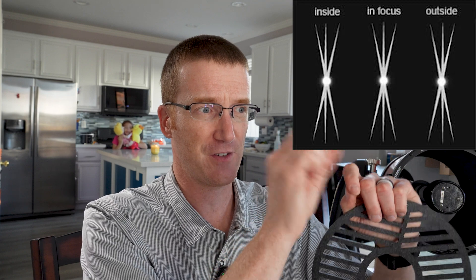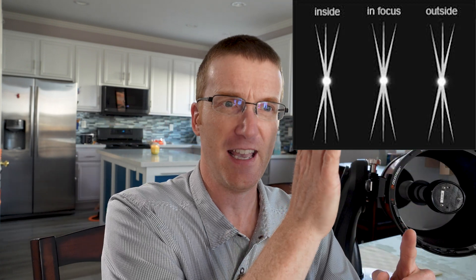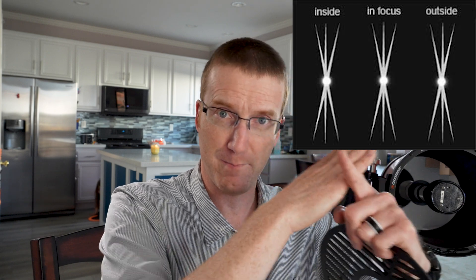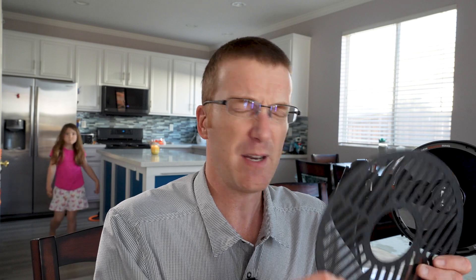What you need is not this. This is a Bahtinov mask — maybe you've heard of it. The idea is that this is going to create diffraction spikes in your image. You've got your star and it will create an X-shaped pattern, and there's a third line. If you get that third line right in the middle of the X, then your star is properly focused. But it doesn't help us with collimation.